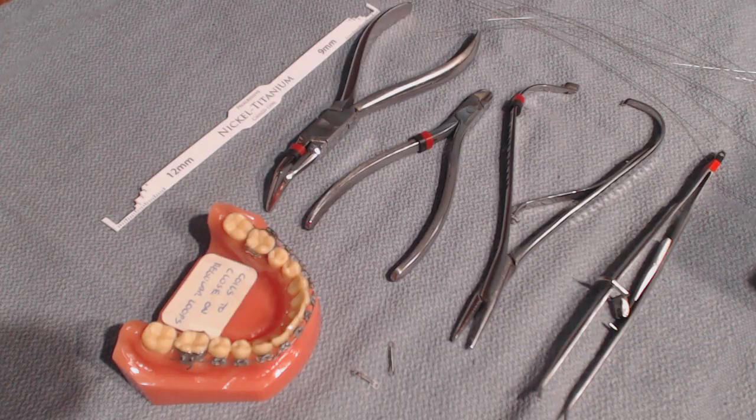In this video, we're going to look at the NITI closing coil used in extraction cases to close the extraction space. It can go one of two ways: you can protract the back teeth forward or you can retract the front teeth backwards. It just depends on what the case needs, the anchorage, and so on and so forth.